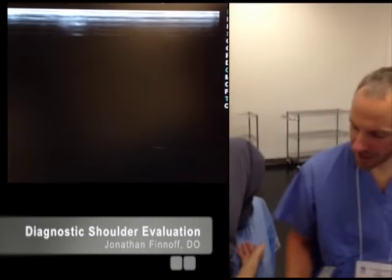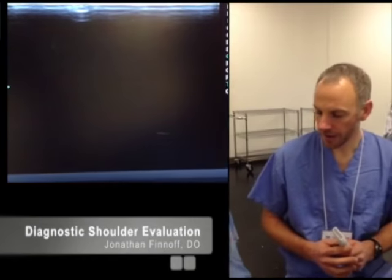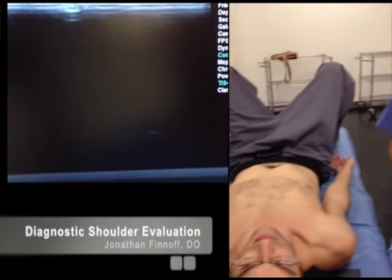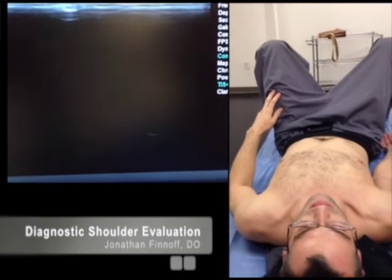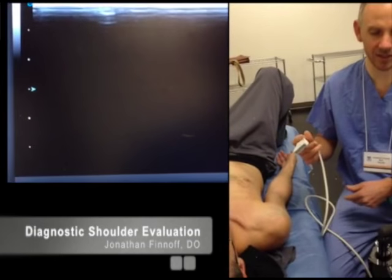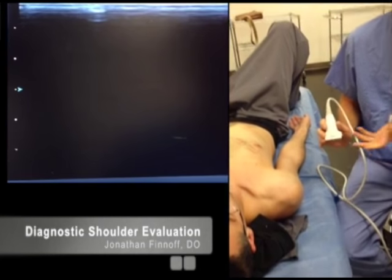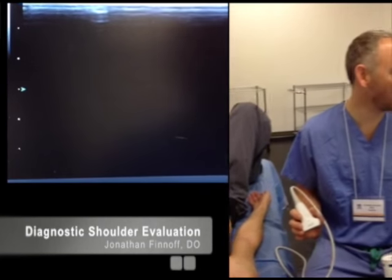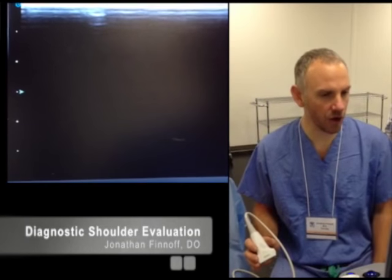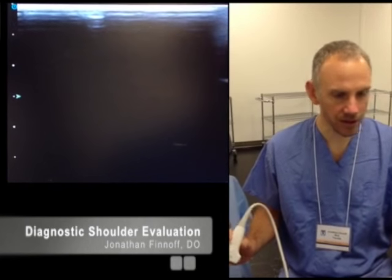To start off with the shoulder examination, you can have the patient in a lot of different positions — seated or lying. I like having people lying down for a number of reasons: it's more comfortable for me, I can rest my arm on the patient, I can throw the cord up on the table so it's not as heavy, and I don't get as fatigued. Also, if I do a procedure, I want the person lying down anyway, because if they have a vasovagal episode and fall, that's going to be a problem.